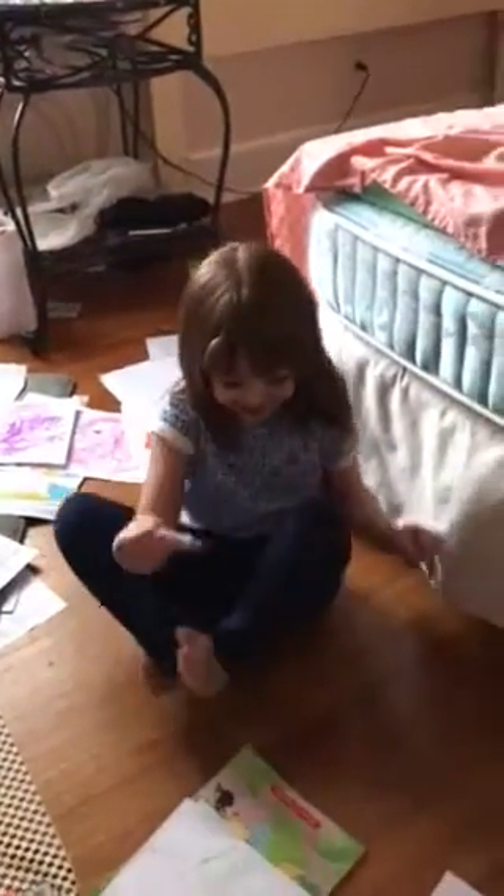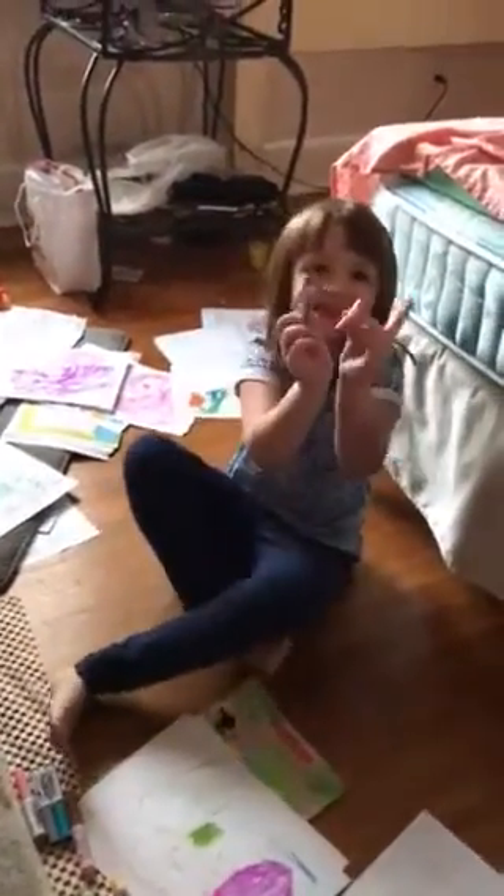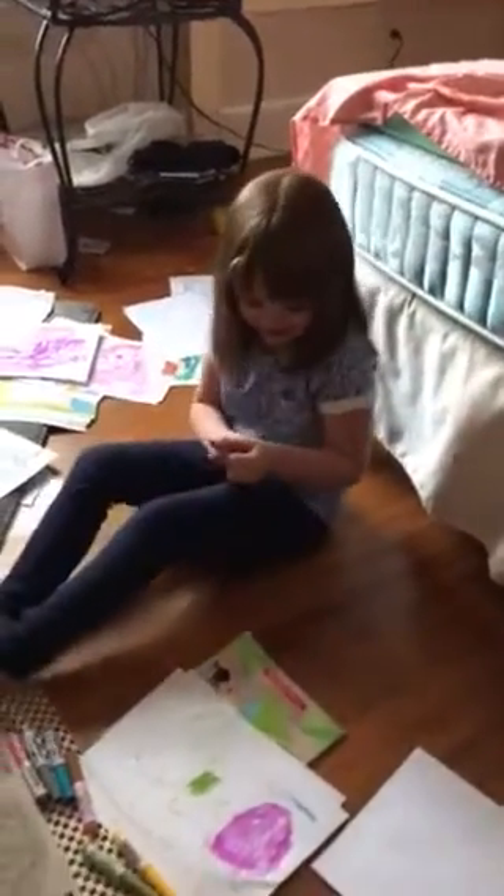Hi guys! We're going to make a big blanket for my little doggy today. What are you using to color it with? This! What's that? It's markers. Okay, show us what you're doing.